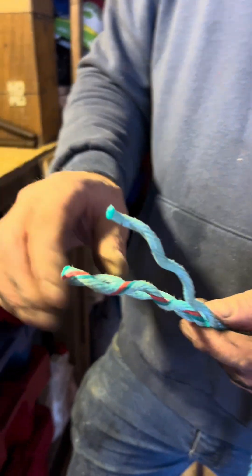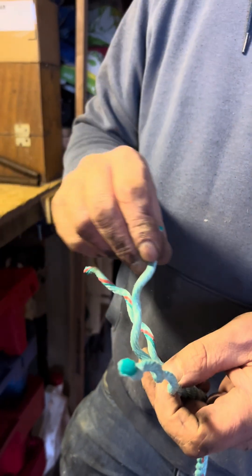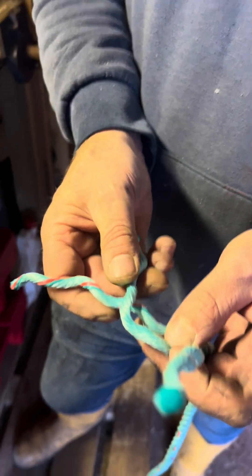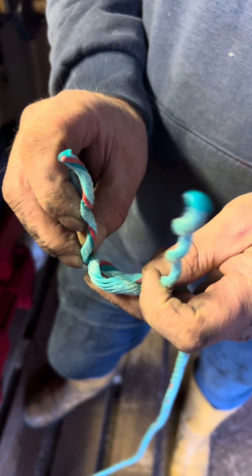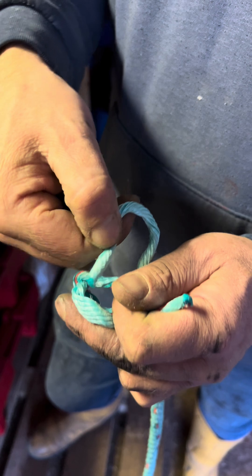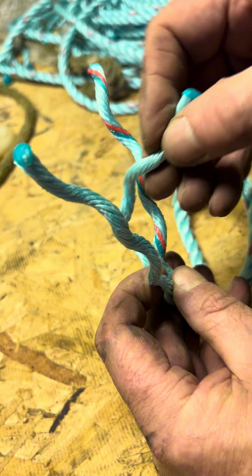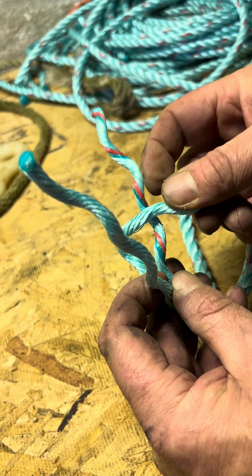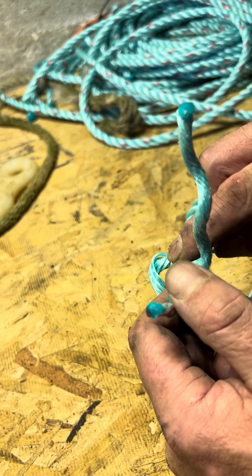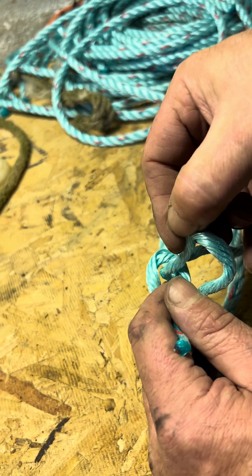Same as we did with the other one. What we're going to do is bend that one over that one, that one over there, and then the last one goes over there and through the gap from the first one. I'll do that bit again — I'm going to take that and bend it over the one next to it, bend that one over the next one, and then the last one we bend over but go through the gap that we made with the very first one.